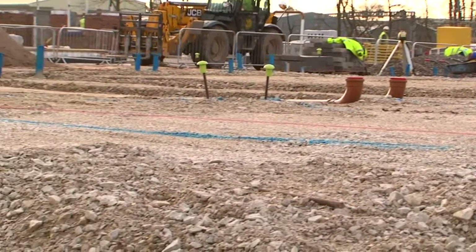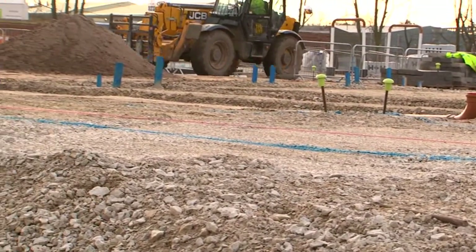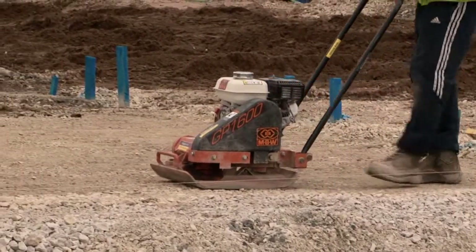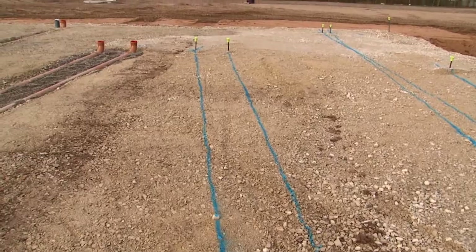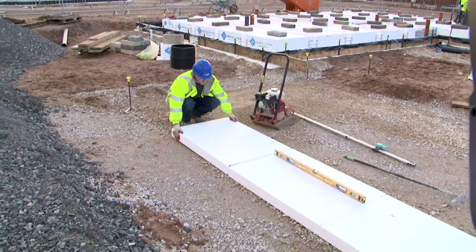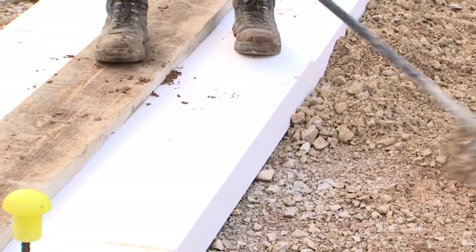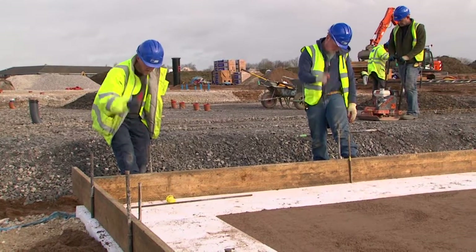Once the ground has been prepared in accordance with the geotechnical engineer's requirements, the brickwork outline is set out and the drainage positions located and installed. The Insull Slab horizontal edge beam insulation is then emplaced around the footprint of the foundation.